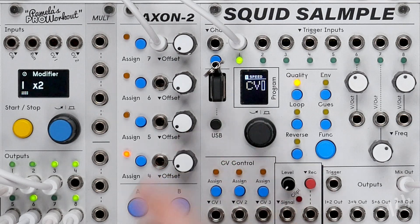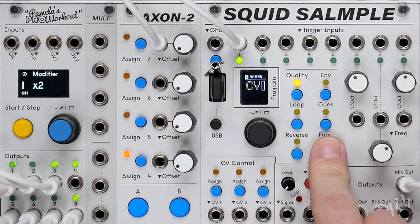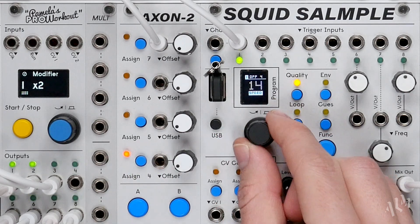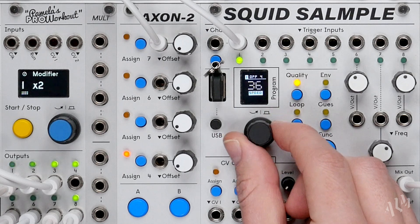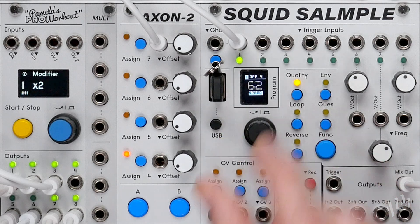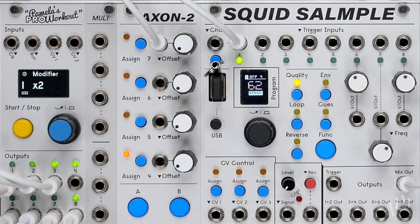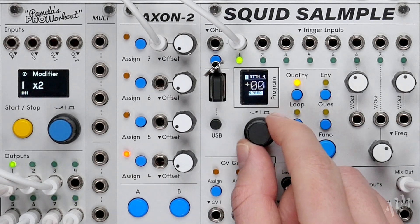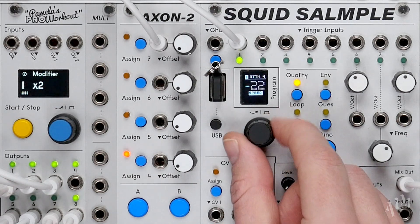Let's adjust the CV range by holding function and pressing the assign button. We'll set the offset to 62 to match our original BPM sync speed. We'll then adjust the attenuation to negative 31, which will half the speed when the CV reaches its full level.